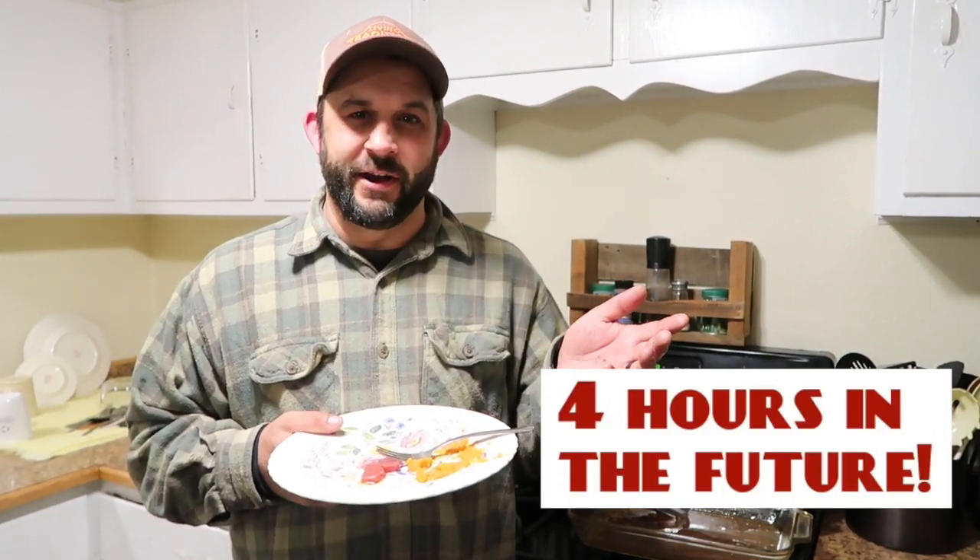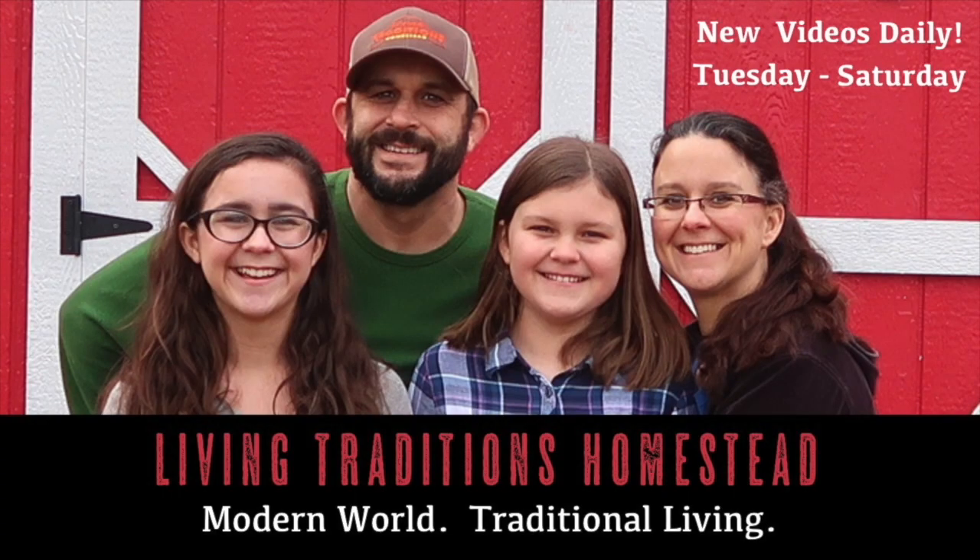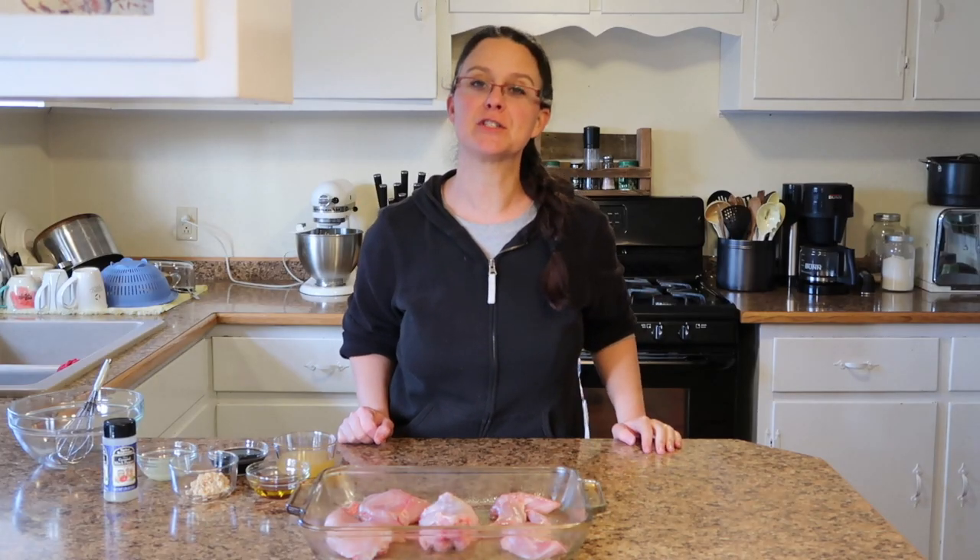Well, that was an amazing dinner. Hi everybody, welcome to Living Traditions Homestead, where we are learning to live traditionally in a modern world. My name is Sarah.